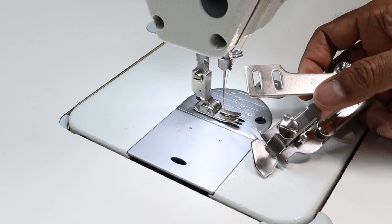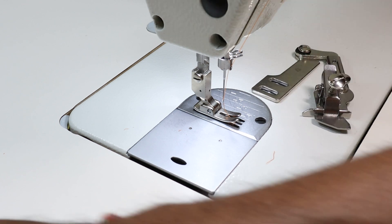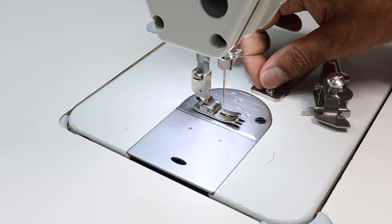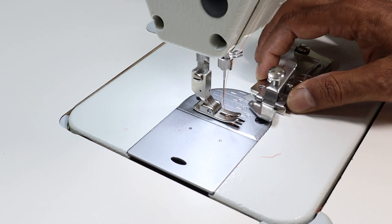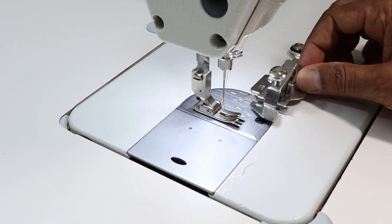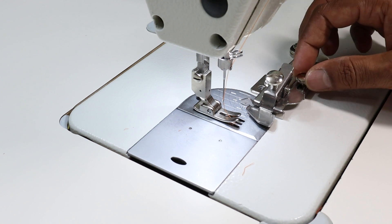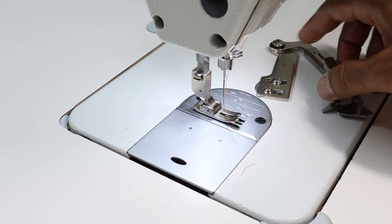Now let me show the A11 attachment. If you observe this attachment, there are two slots here and you have to fix it with these two screws. You can also use this attachment as a guide. Depending on your garment or project, you can loosen it and move it front and back as required, then tighten the screw. And whenever you are not using it, you can just push it away.